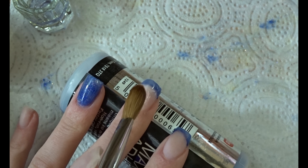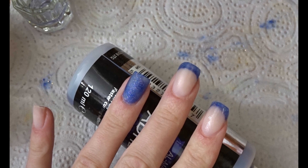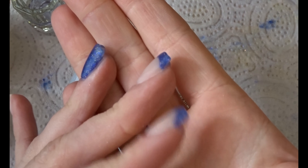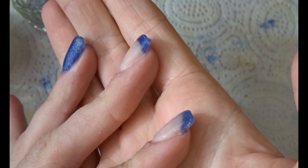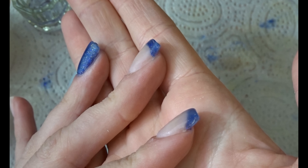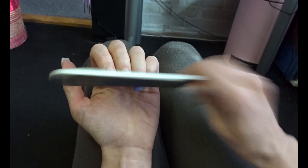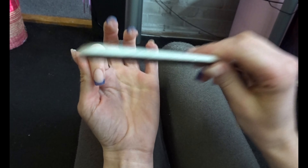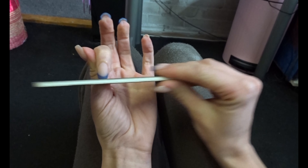Once you're done with the entire process, always check the nails from the top and from the sides to make sure you have enough product before you tidy up and wait for it to dry. After that, smack the nails to make sure they're dry before you start filing. Start with quite a rough file and then move down to softer and softer files to get the nail as smooth as possible.